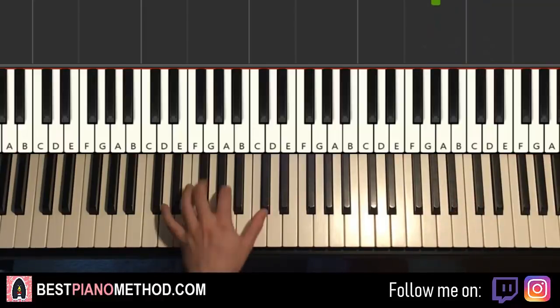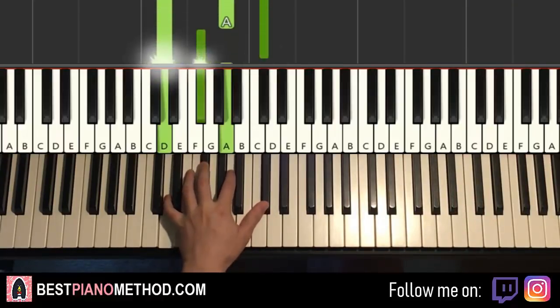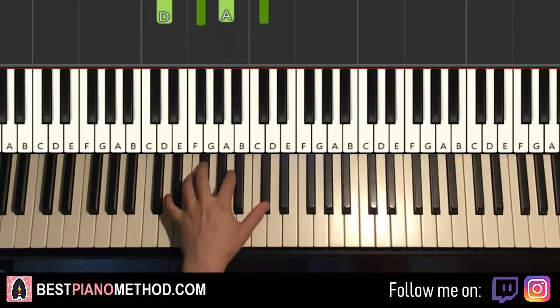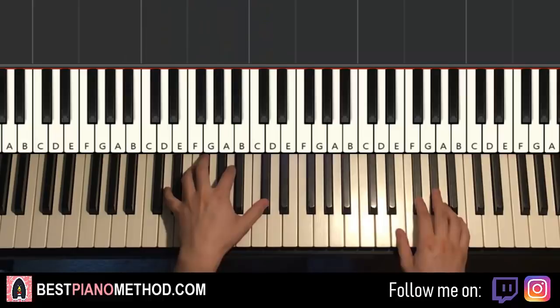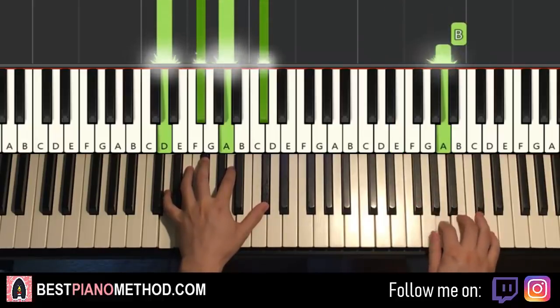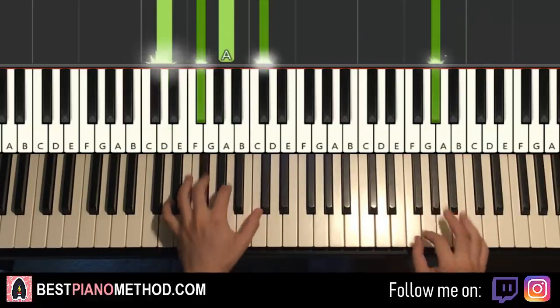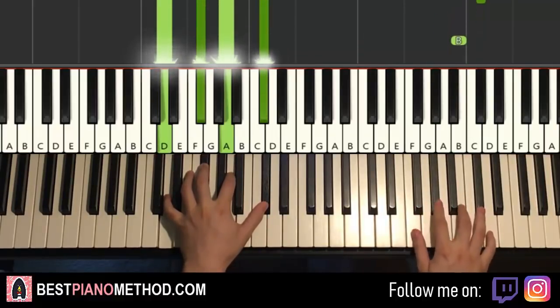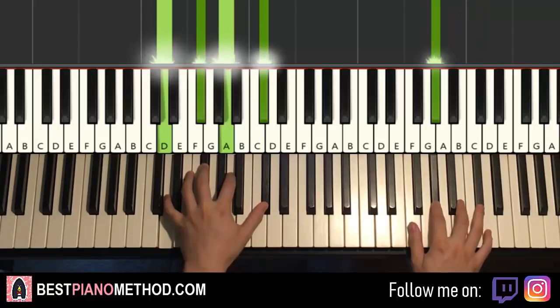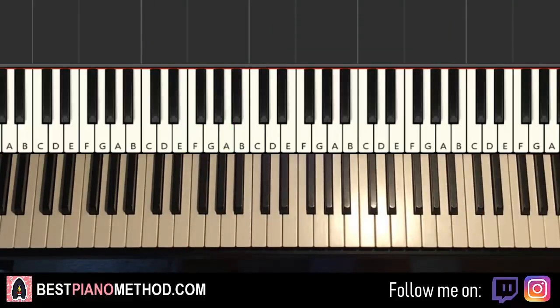Once you get the right hand there, left hand is Dmaj7 again — which is D, F-sharp, A, C-sharp. So with that Dmaj7, the two hands together goes like this — E and Dmaj7 together. One more time, it goes together. And that's it for the third part. So back to back, the three parts we've learned so far will be playing like this. Check it out.